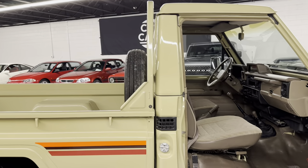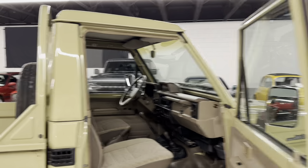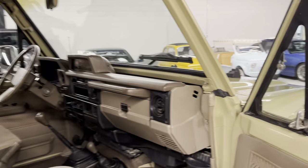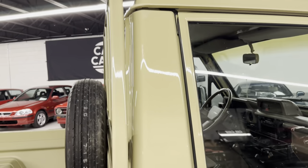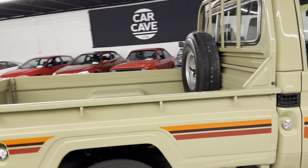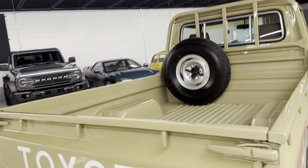If you remember the old Dodge Dakotas with the cabrio that they made in the nineties — really, really neat trucks. We also did the master power window switch on the driver's side — that was part of the maintenance we did. The windows weren't working and we got them fired off.